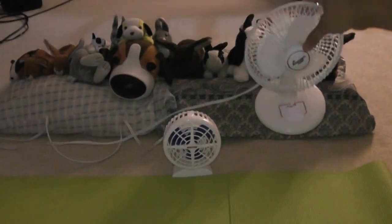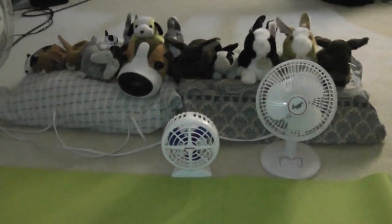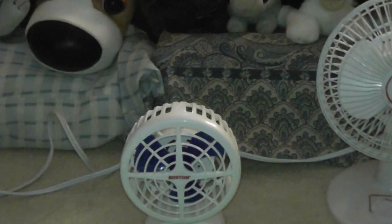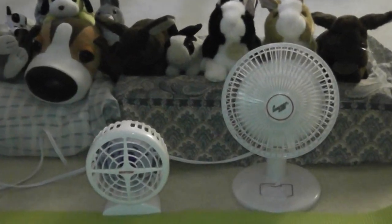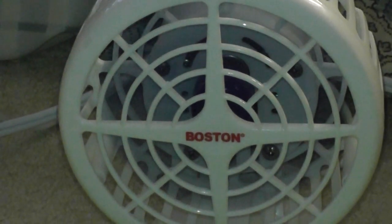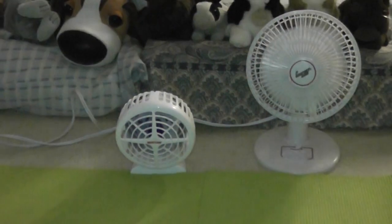Now I'm going to show you both these fans turned on. Let's start with high speed. Now that's high speed. Now that's low speed.